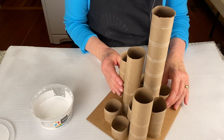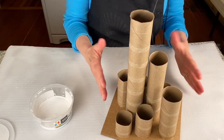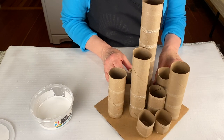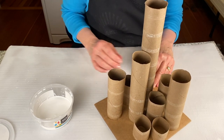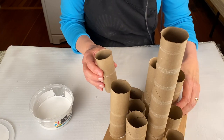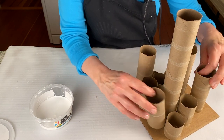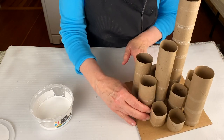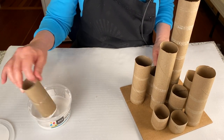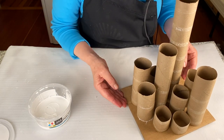Sometimes you might want to use just a single element in your sculpture, like Jean Shin did in her installations — when she used thousands of medicine bottles or thousands of lottery tickets. I don't have thousands of paper rolls, but I've got a few. I'll try out a few spots and see what would look best. I'll dip a paper roll into my glue, stick it down on the cardboard, and let it dry.